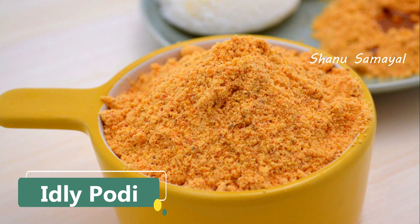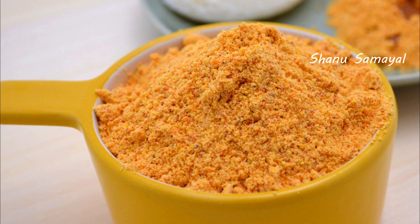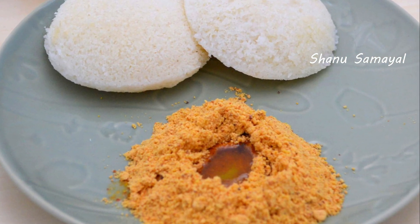Hello, welcome to Shannon's Danielle. In this video, how do you do this very easy and easy method? If you don't want to use chutney as well, it will be very helpful to you.